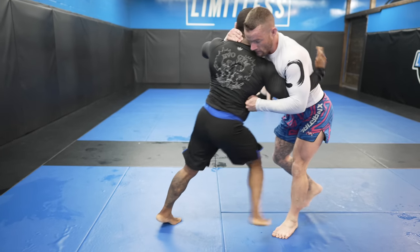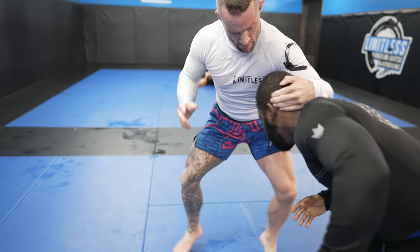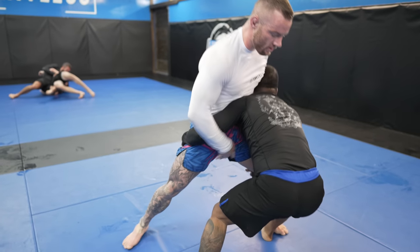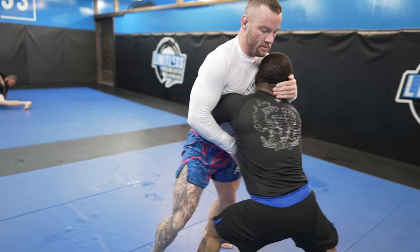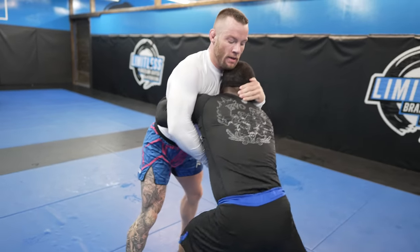I pay for that collar tie here as he puts his judo on display with a harai goshi, but I'm able to step out of it. As I do, I attempt an outside trip and he shoots in for a double. Immediately, I push my hips into him to stop his forward momentum and lift him up by his head to take him away from my hips.